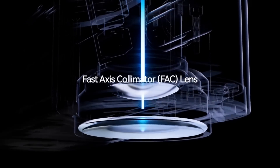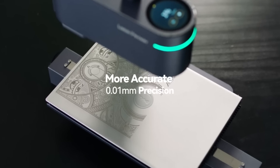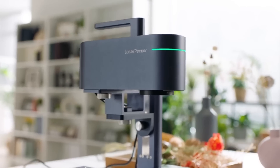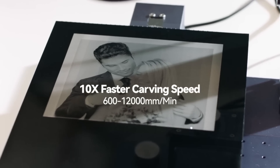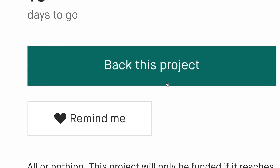With the cutting-edge laser divider and fast-axis collimator, FAC blends and compresses high energy into an ultra-fine laser focus. The 1064nm IR pulsed laser enables 8K HD at extremely high speed. LaserPacker 4 — the world's first smart dual light source laser engraver.